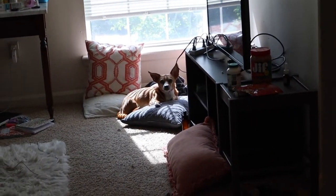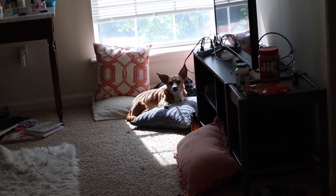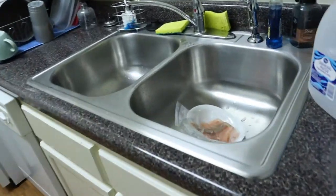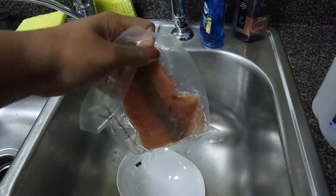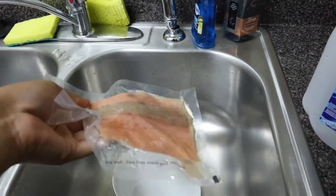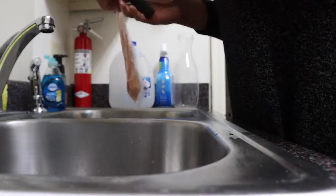Maxie's sitting in the exact same spot as when I defrosted the fish. They are pretty lazy. It's been a few hours, and the fish has completely defrosted, and it's ready to be cooked.